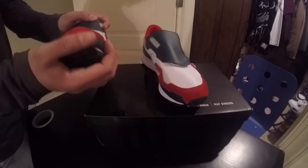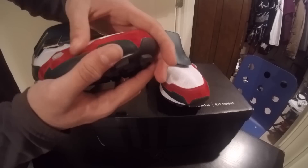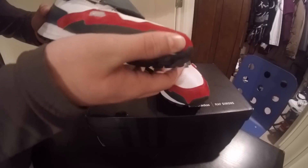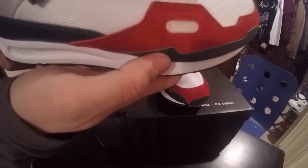So here's the shoe. Black toe cap. White mesh. Some red suede, really soft suede. And some green leather panels. White midsole. And a little Adidas bubble right here.